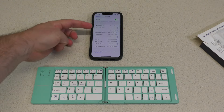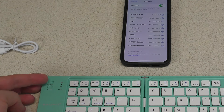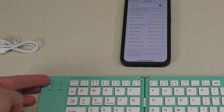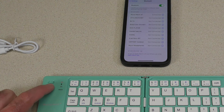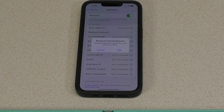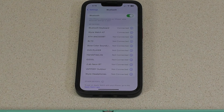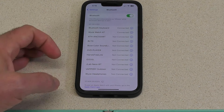My list of Bluetooth devices is getting longer and longer. The first thing we're going to do is turn on the device, and I'm going to press and hold the connect button. A Bluetooth keyboard just popped up. We're going to pair it, and we now have the Bluetooth keyboard connected.